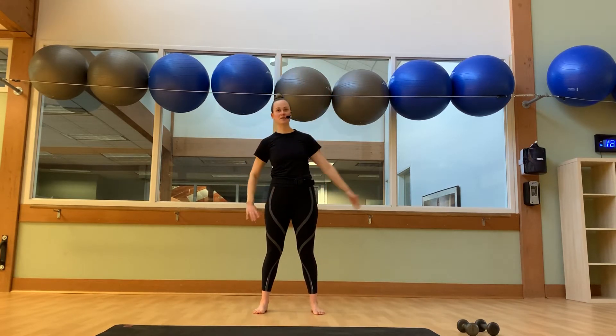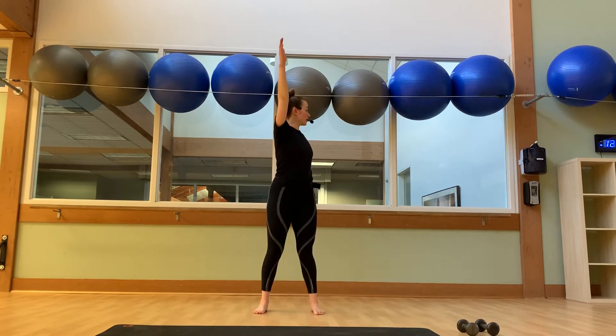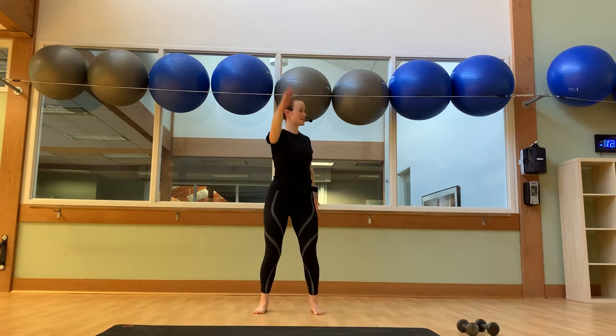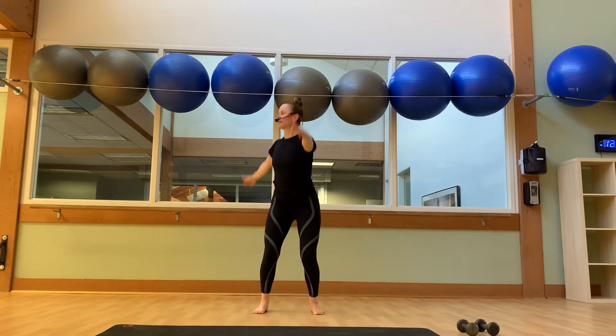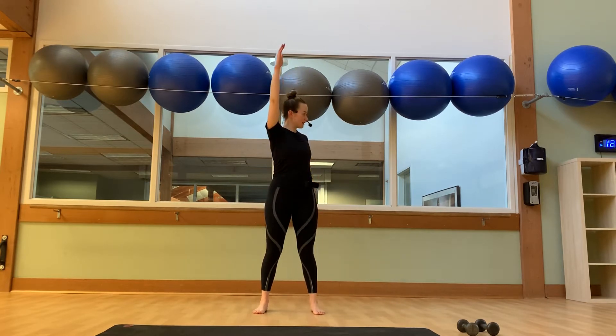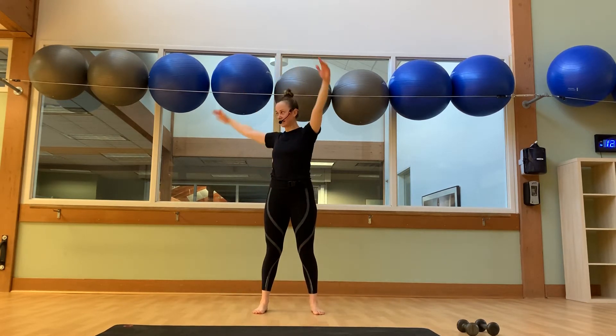All right, let's bend our knees. Right arm forward, left arm back. Left arm forward, right arm back. Give me another six. Four. Two more, guys. And last one. And then we're back to center.